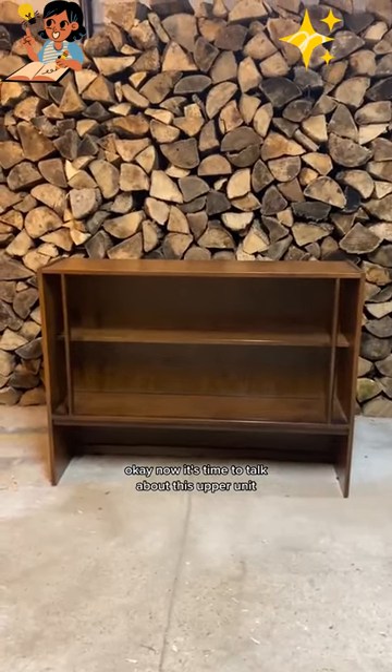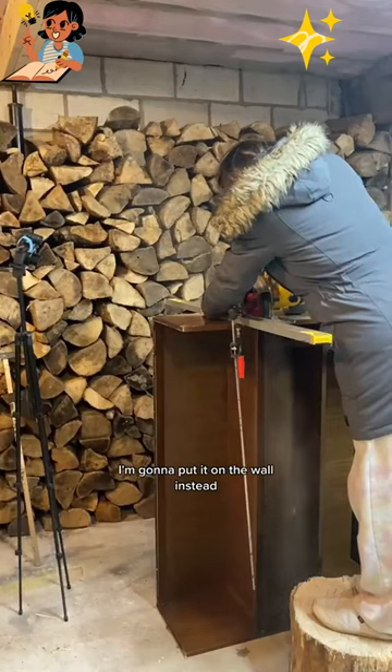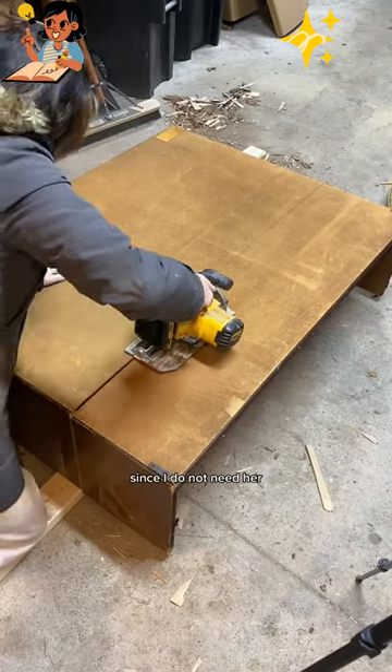Now it's time to talk about this upper unit. This is going to be a floating cabinet — it's currently meant to sit on a hutch, but I'm going to put it on the wall instead. So first up, I have to trim off this little lip around the bottom since I do not need it.